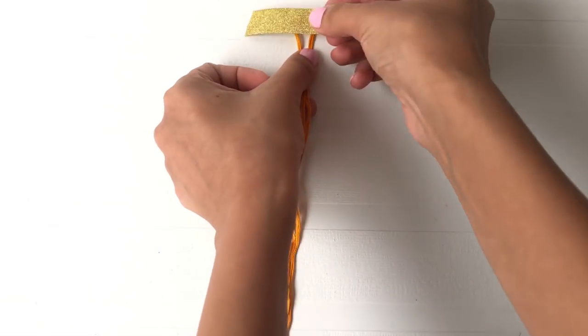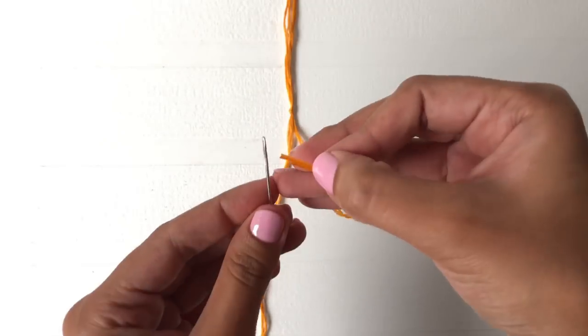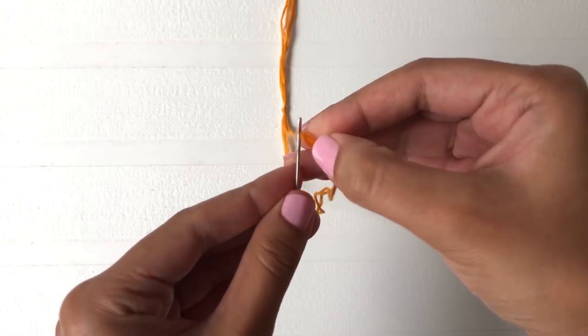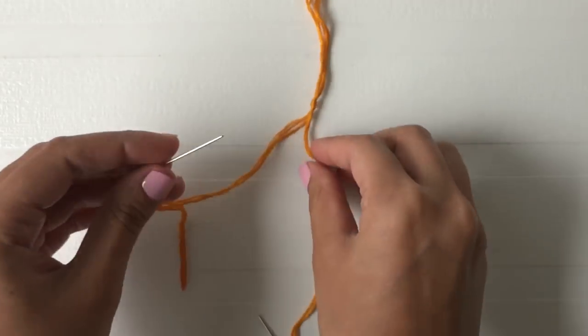Tape the yarn to the surface and tie a knot at the center of the yarn. Now split the yarn into two halves and insert a needle through both of them. Now pass both the needles through all the pearls as seen here.